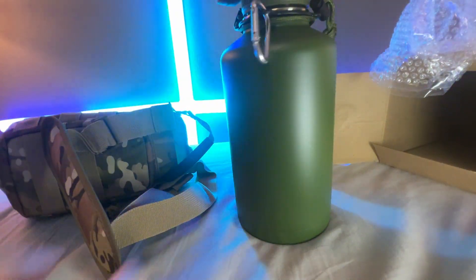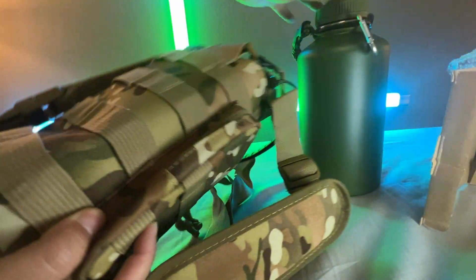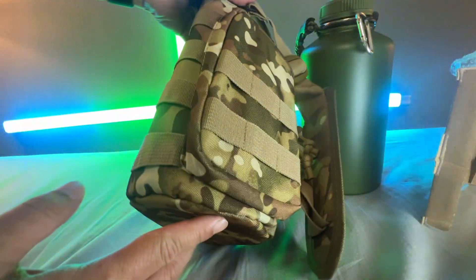What do you think — army green? Again, here's the camo pouch, very high quality made. The stitching is done very nicely — not bad.